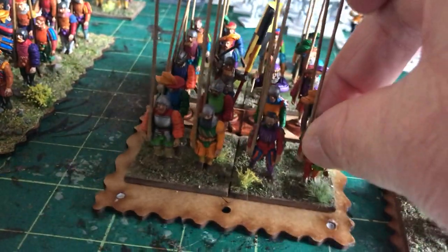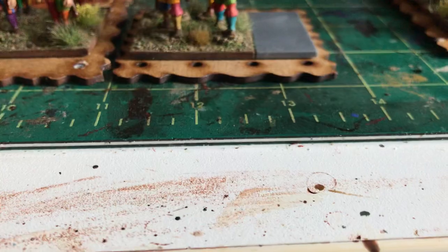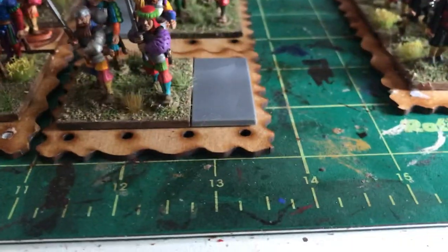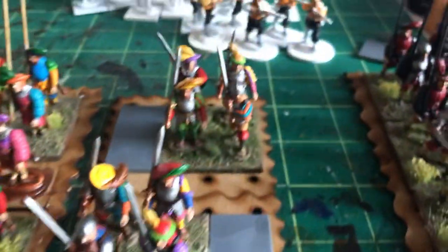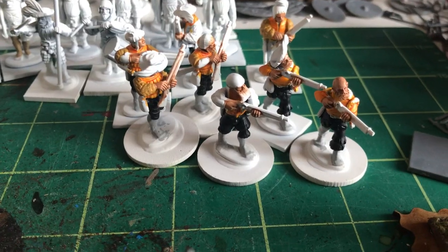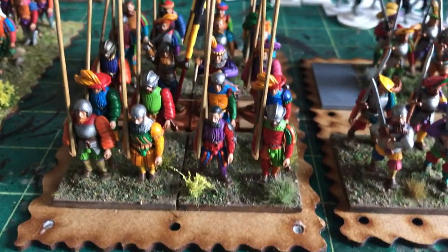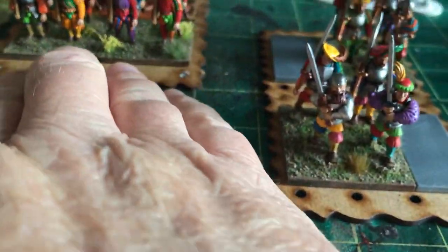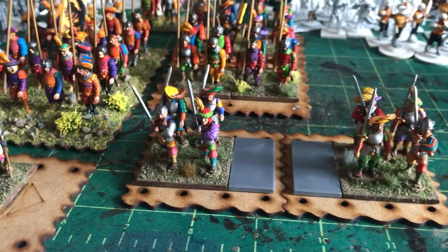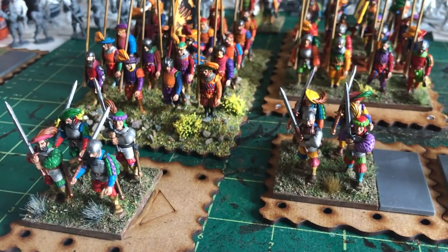They won't fit into the slots around the bases, but that doesn't matter. I could place another base behind them which will slot into the back of the base — the big red bat bases slot together quite nicely. So they could go around the sides of the pike block. I'm going to do exactly the same with the arquebusiers — put four or five on a base and place them at the sides as well. The idea is that the Zweihanders, halberdiers, arquebusiers, and crossbowmen can go on smaller bases supporting the pike block, but can also break away and become an independent unit. I want to keep them separate so I can detach them when needed.